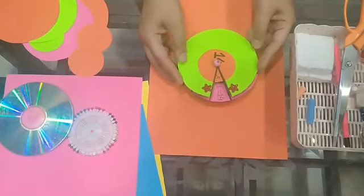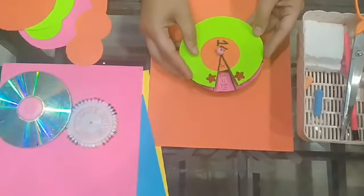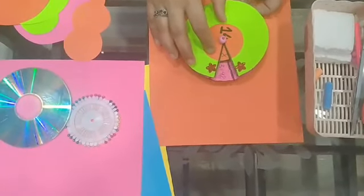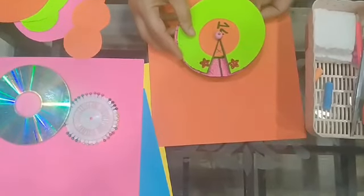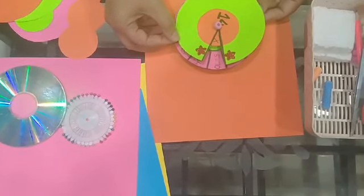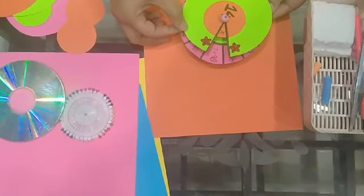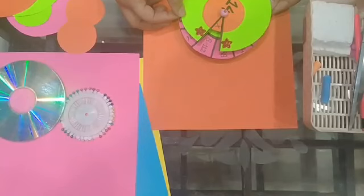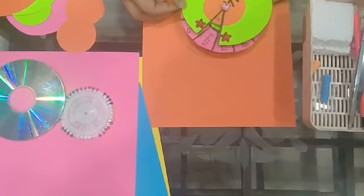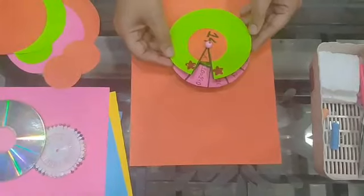Now dear children, this is a working model for the table of 14. See how it works. 14 ones are 14, 14 twos are 28, 14 threes are 42, 14 fours are 56, 14 fives are 70, 14 sixes are 84, 14 sevens are 98, 14 eights are 112, 14 nines are 126, and 14 tens are 140. Hope you like it.